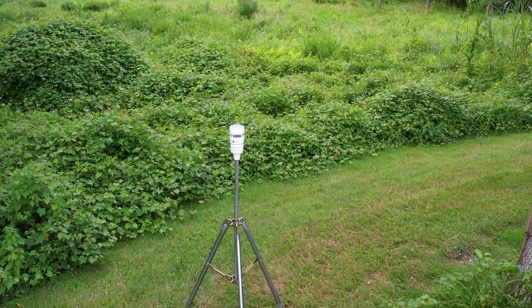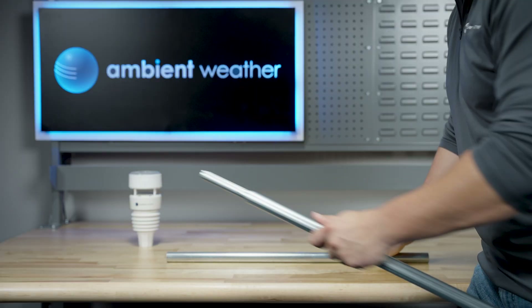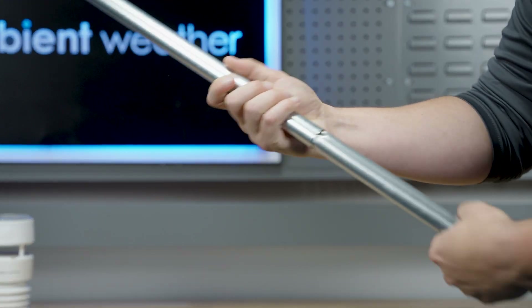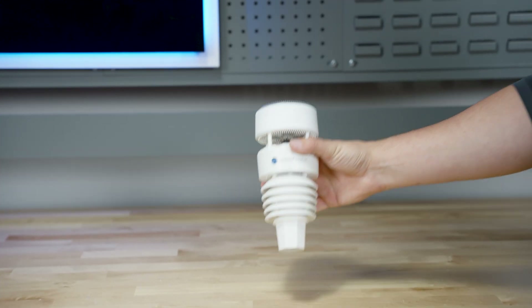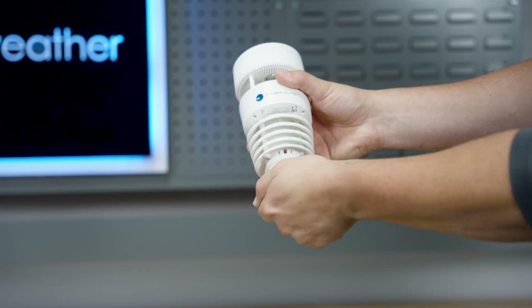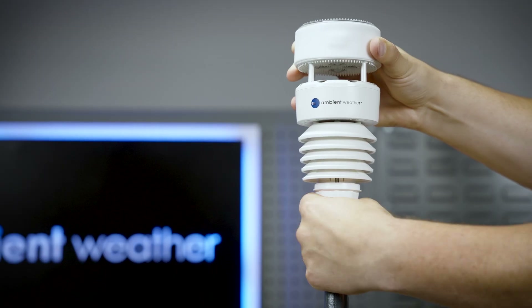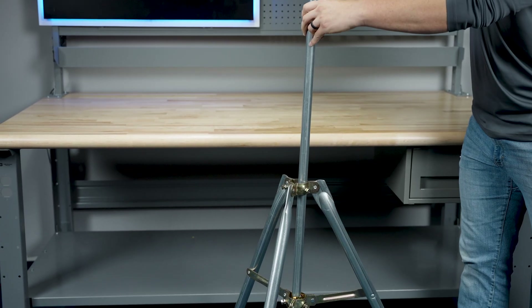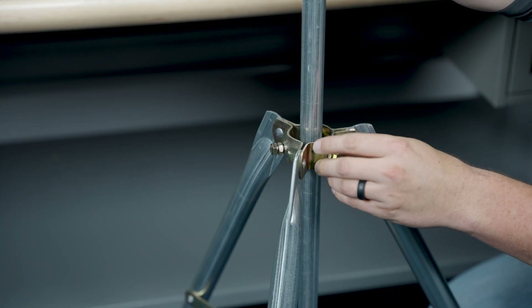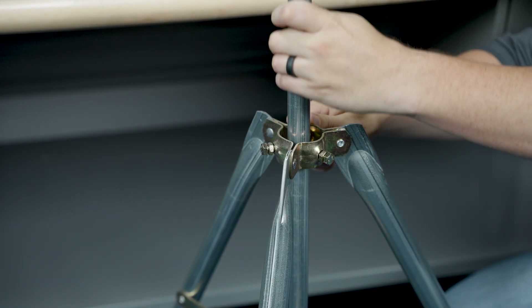First, we'll set up the WS-4000 using the EZ1P tripod mount. Start by fitting the pole sections together, sliding the smaller end into the larger one until secure. Next, loosen the collar on the WS-4000, place the station onto the top of the pole, and tighten the collar to secure it. Insert the pole into the middle of the tripod bracket and tighten the three bolts to secure. For added stability, use a stake or guy wire kit to anchor the tripod.